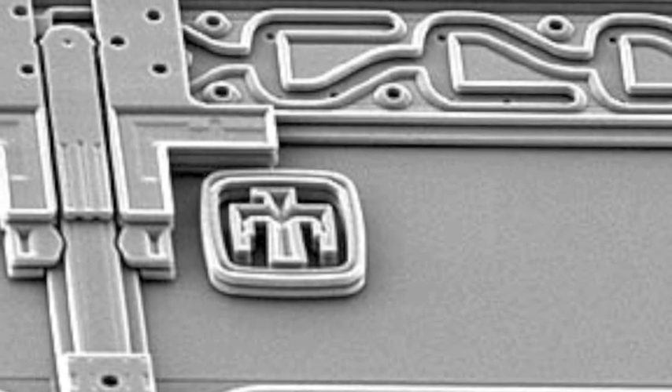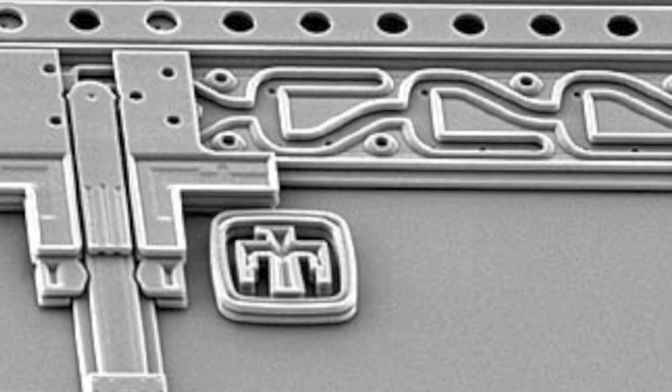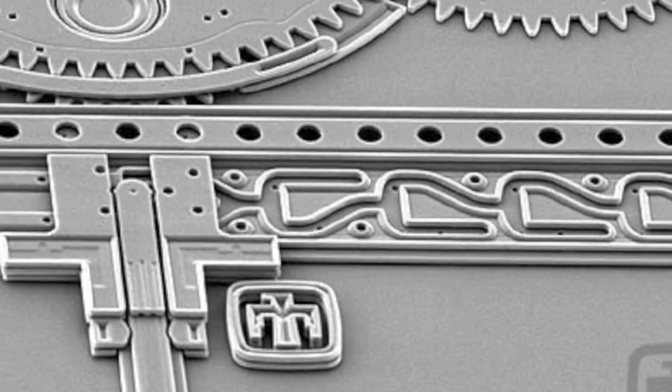MEMS, also known as micro-electrical mechanical systems, are tiny machines usually built onto silicon wafers. The electronics are fabricated in the same manner as semiconductors; however, the micro-mechanical components are typically micro-machined.